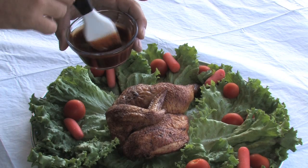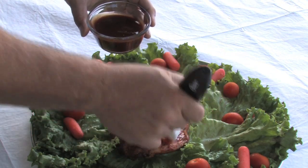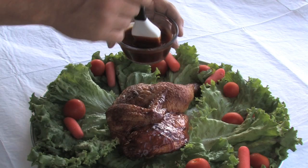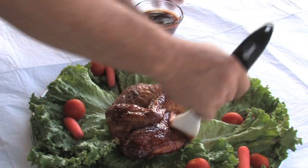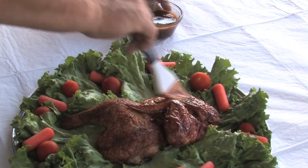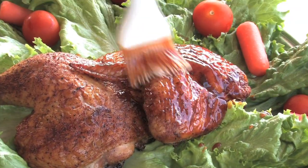The last thing I do before turning it in to the judges is come in and brush on the sauce. I try not to make it look too thick — I don't want them to think I'm trying to hide some defect under the sauce. I just want it to look very even and natural.